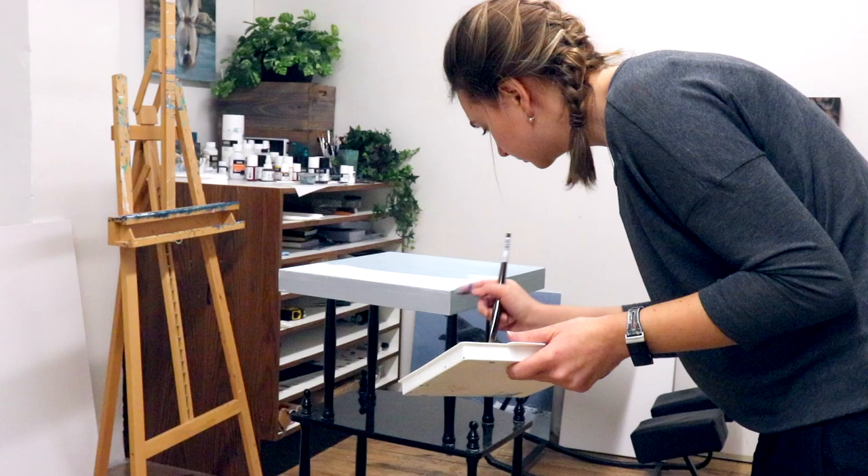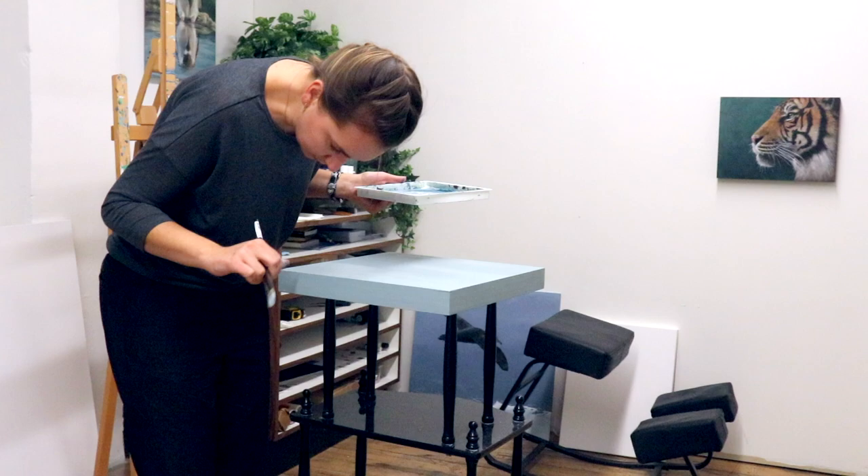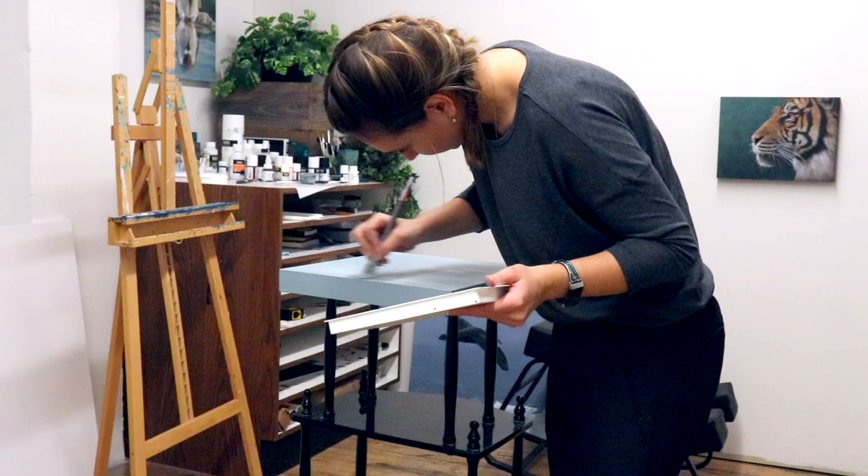I always make sure my paintings go over the edge of my canvas — it's just a personal preference so that people don't have to frame them when hanging up the originals. Even when I do canvas prints of my artwork, I always do the mirror wrap so that it's just the reflection that is wrapped around the canvas.